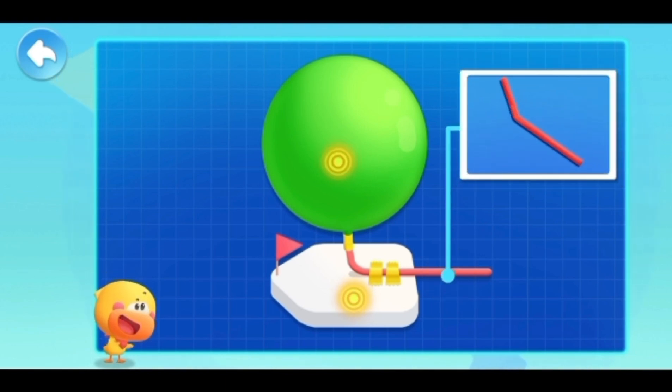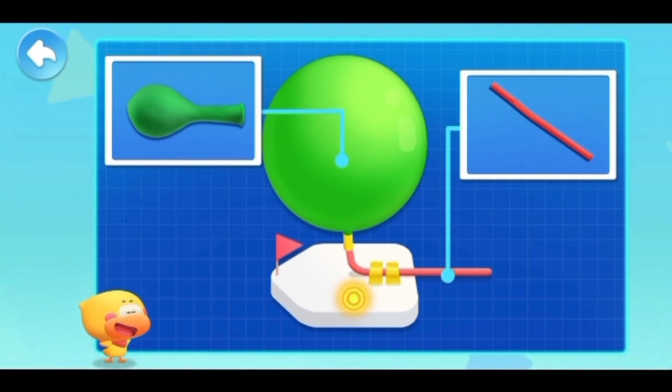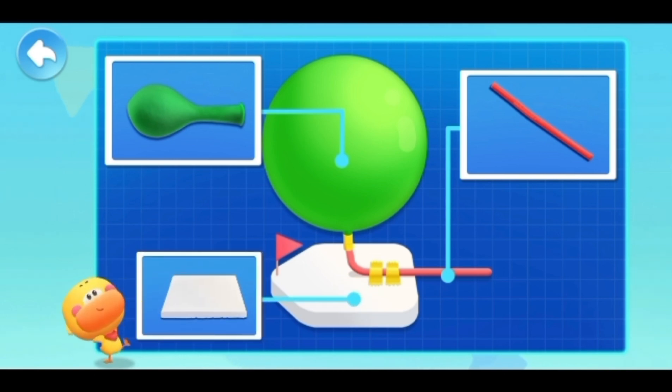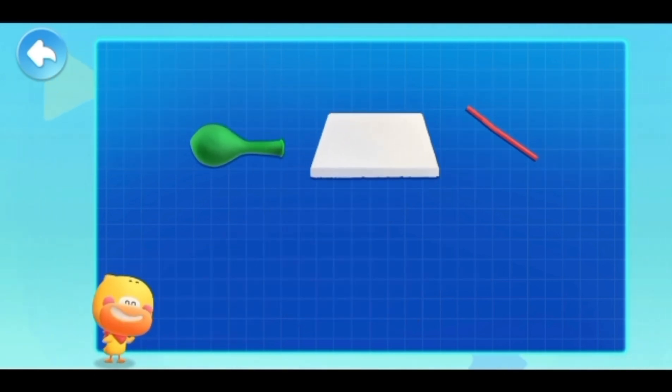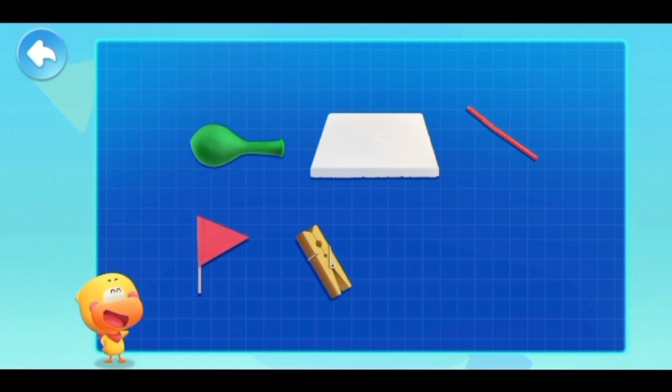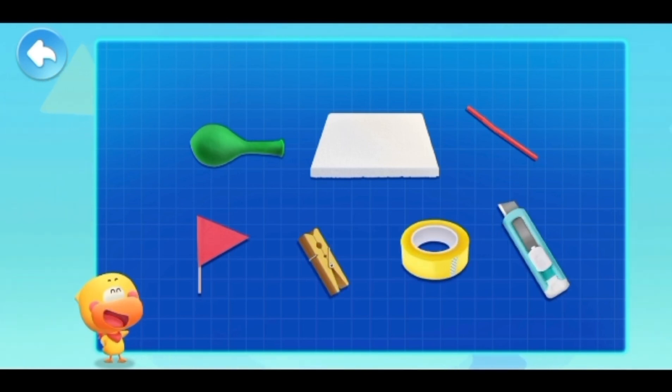A bendy straw that can be bent, a balloon, a foam board. We also need a small flag, clip, duct tape, and a small knife. Let's make it together.